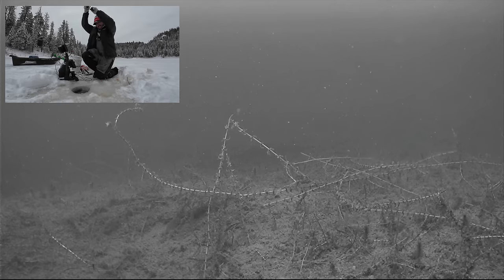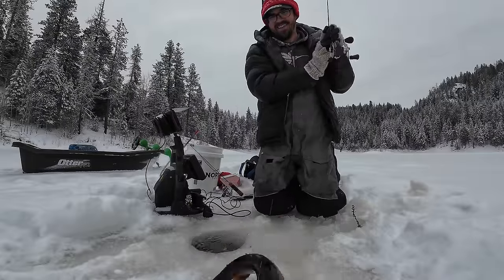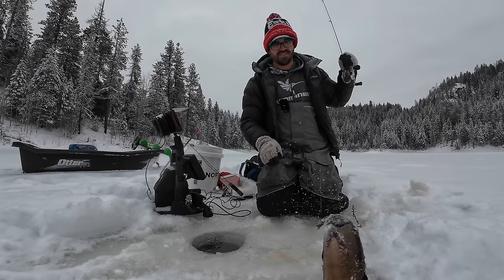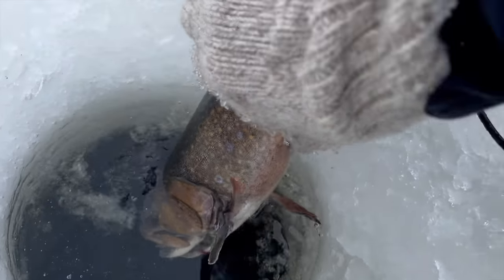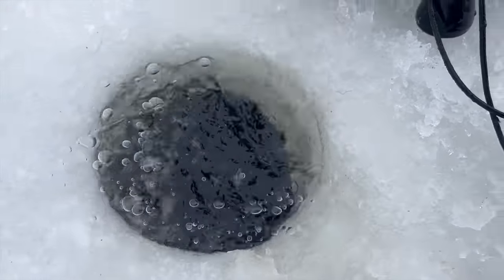Got it — nice little hen. See her come back for it a couple times there. She just couldn't resist those little flapping wings on that thing. There's the lure, there's the fish — see you later.